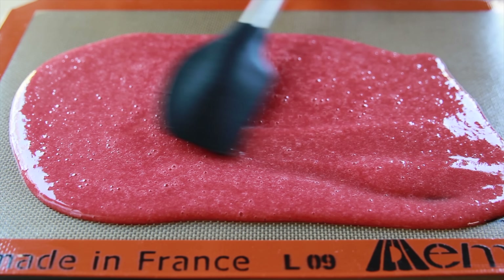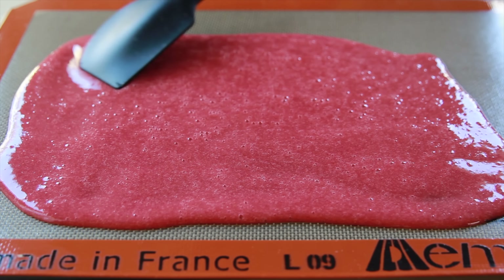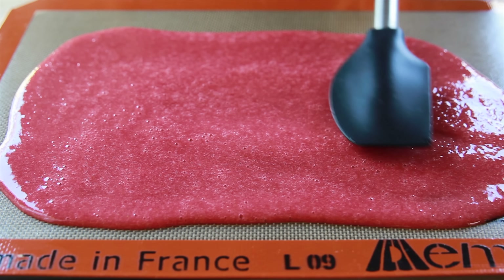Spread the fruit puree as evenly as possible into a quarter to eighth of an inch thick layer, and then dehydrate it for six to eight hours until the fruit roll-ups are dry and no longer tacky.